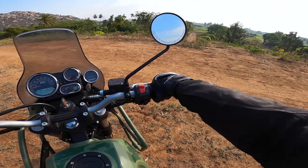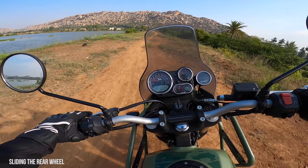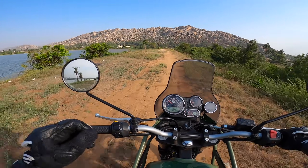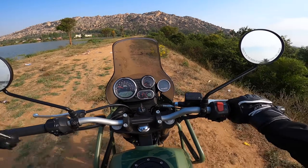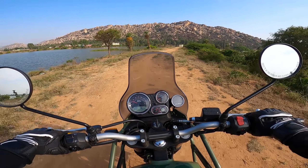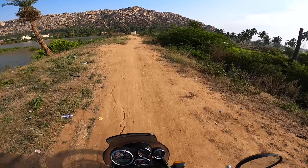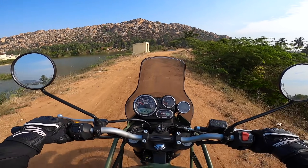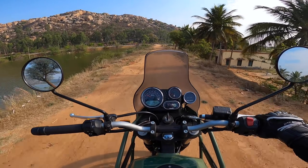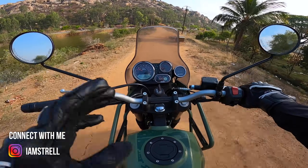That's the sound of the long-stroke engine. It's really nice to spin the rear wheel and ride it like that — I really love that. The Himalayan actually belongs to this kind of place with lots of off-roads. I have to say, this is a motorcycle you can take anywhere — not just off-road, but city, highway, off-roads, everywhere.